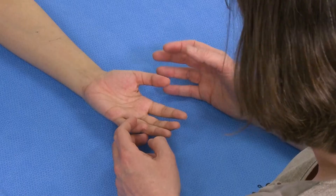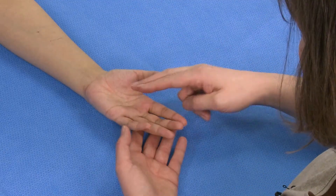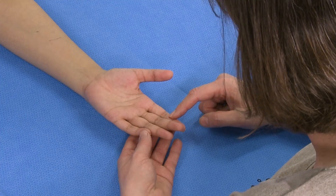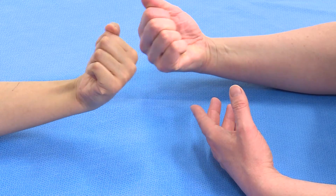We then want to test the function of FPL — make an O like this for me. And then we want to test the flexors, the FDP and FDS, as we've discussed before, and then the wrist flexors as well. So if you can make a fist and cock your wrist up like that for me.